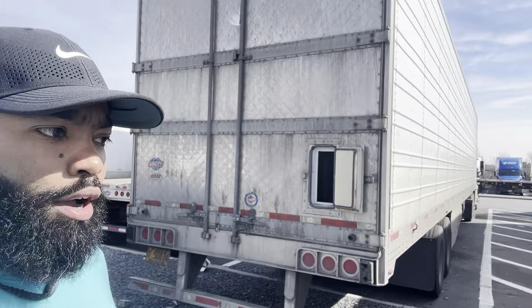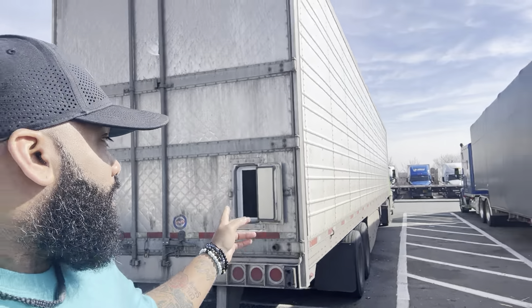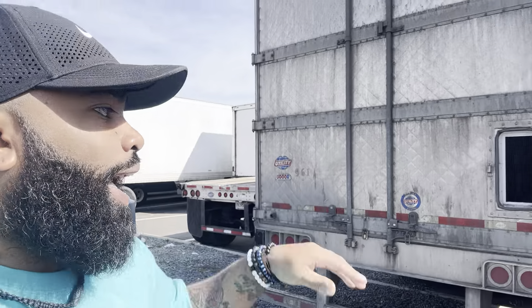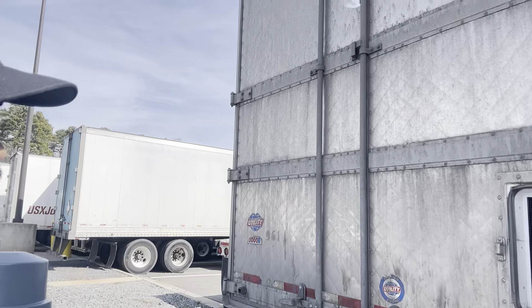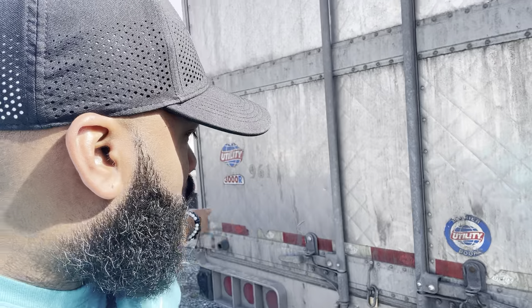Trust me, you go to a shipper, they want the air ride. Now, these little doors right here on these reefer units — they're little doors to air out the trailer. If you've got a heavy meat load or something that's real bloody, it airs out the trailer. On these reefers, the blood and water drain through three little holes — there's a hole right there, a hole right there, and a hole right there.